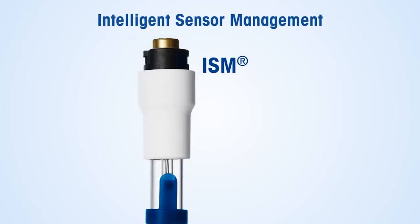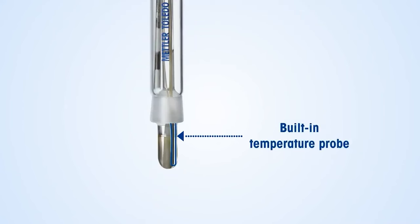With ISM technology, you can keep your calibration history and sensor information safe and secure. And with the built-in temperature probe and automated temperature compensation functionality, temperature effects won't mess up your pH readings.